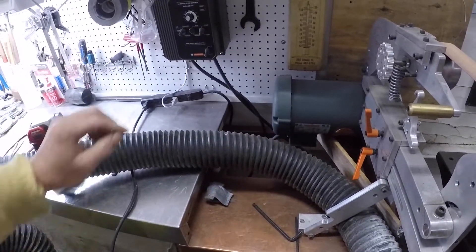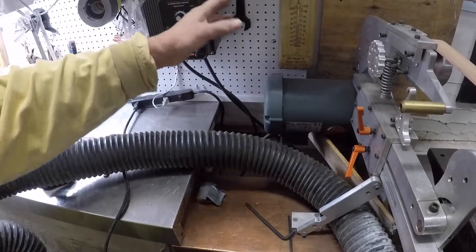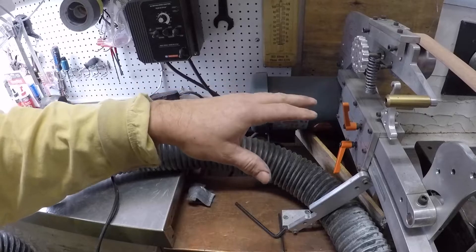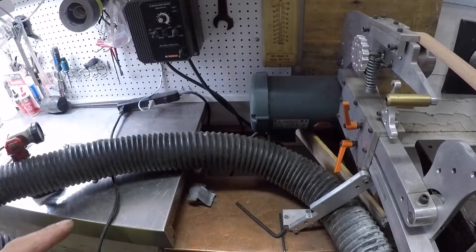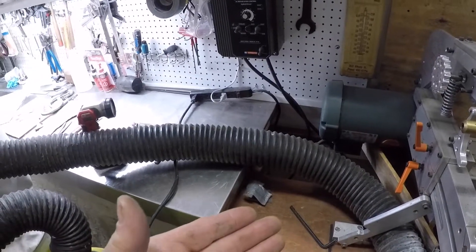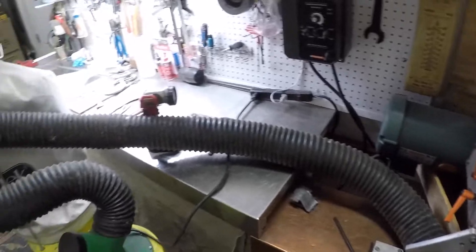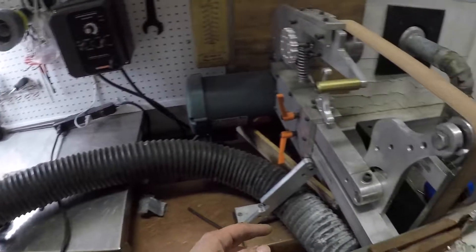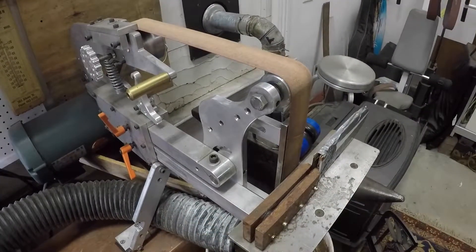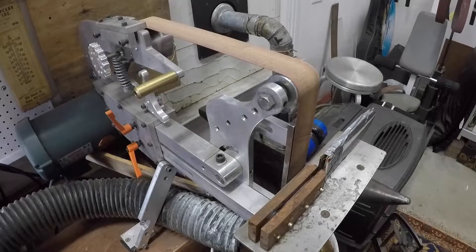I have a speed control here — I'm going to run at probably half speed. My machine runs on 1760 RPM; it's a four-pole motor. We built this machine. I'm running a vacuum here just to try to suck up all the dust underneath — it's a lot of dust.